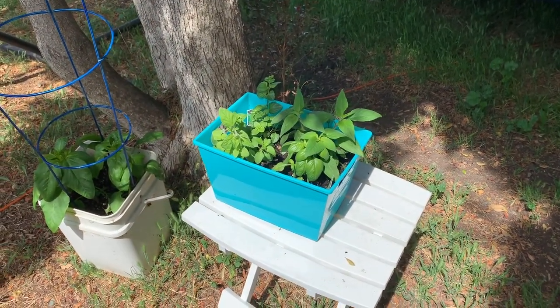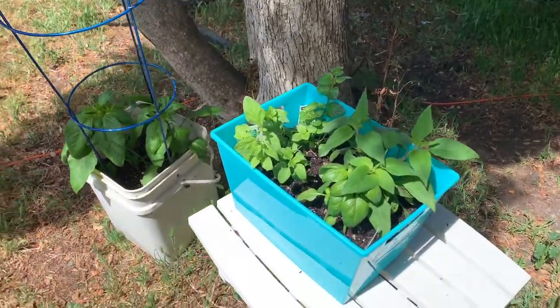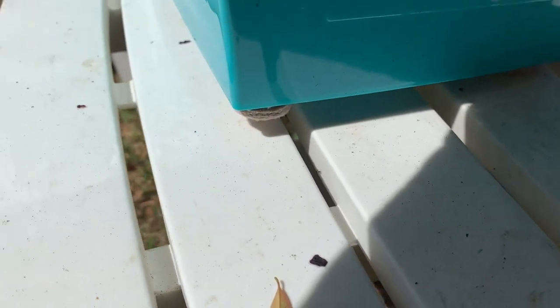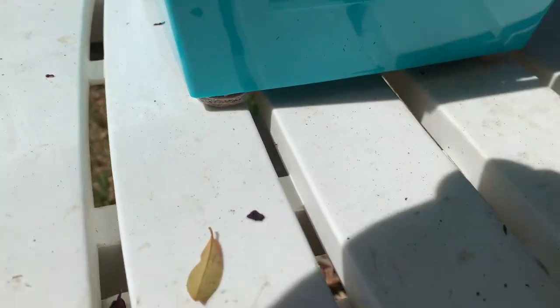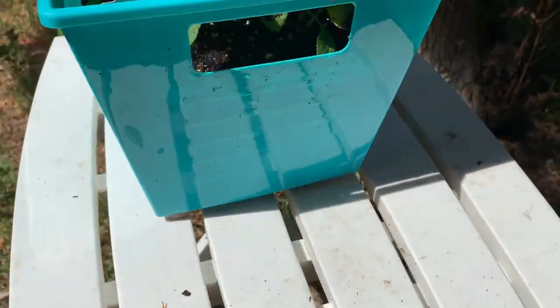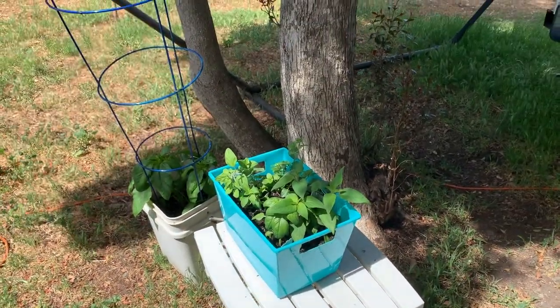I used a Dollar Tree container and then I got the sticky felt feet. I put two of them on top of each other and stuck them together to give a little rise off the bottom of the bin so the air can get underneath. That way when it's sitting on the counter in the RV, we don't have moisture buildup underneath.